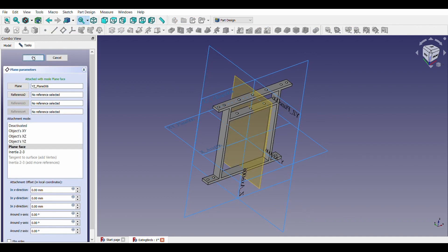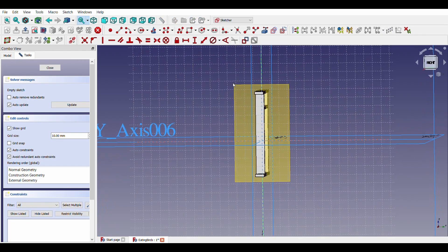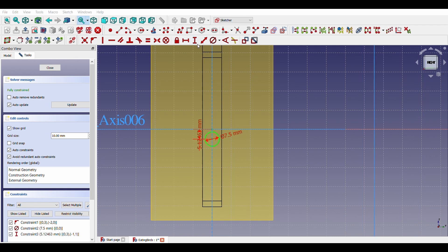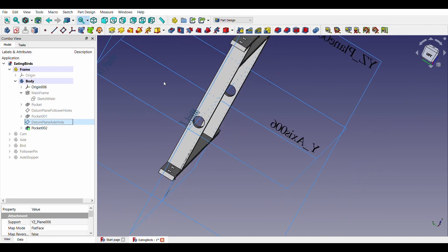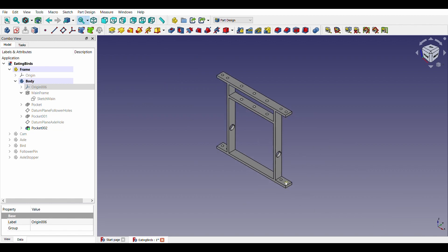Let us check the symmetric option. For the axle hole, let us create another sketch in the XZ plane. Its diameter is 7.5mm. Now our frame is ready.